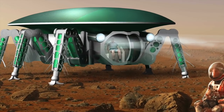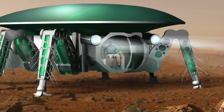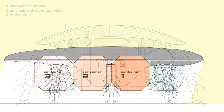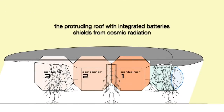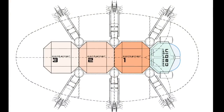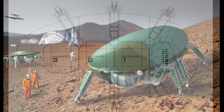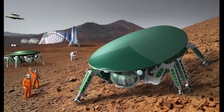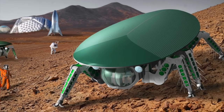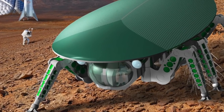Legs are more efficient than wheels in sand and over rocks. The mass of the integrated batteries in the roof shields from radiation and micrometeorites. Like how insects walk, three legs are always on the ground at once, providing a safe stand under any conditions and a smooth ride with little vibration for the passengers.